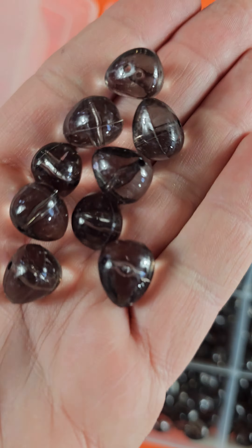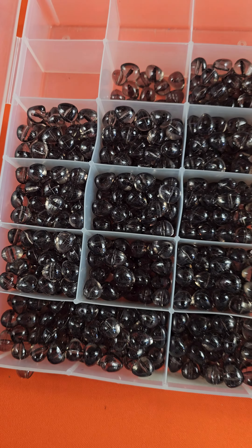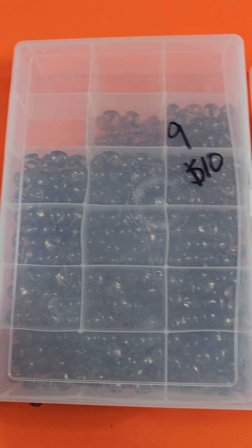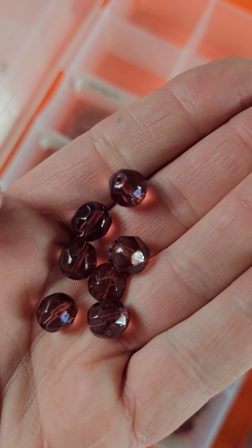Number nine — $10. So these are all made to look like a vintage glass. Those are nice shapes. Quite a few of those are like a gray-black, more gray. You can see through them though. $10, number nine.